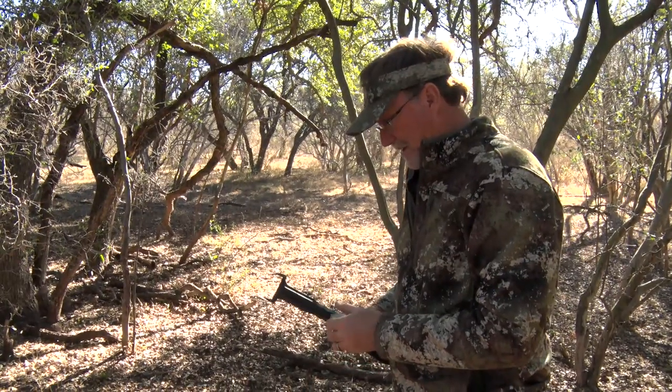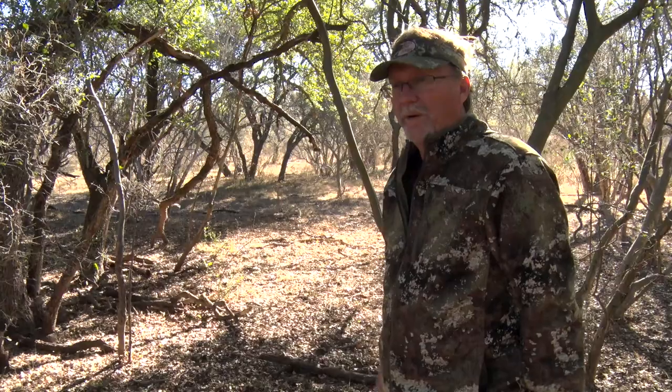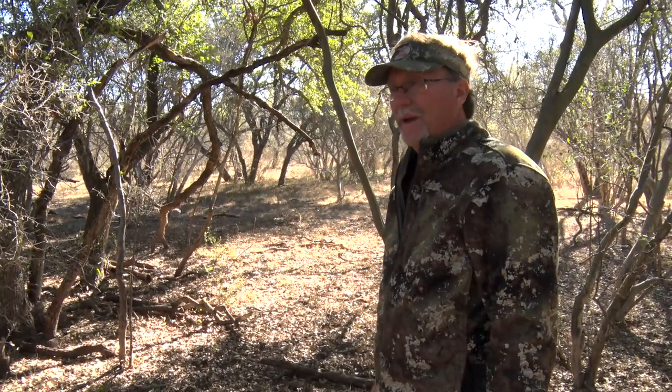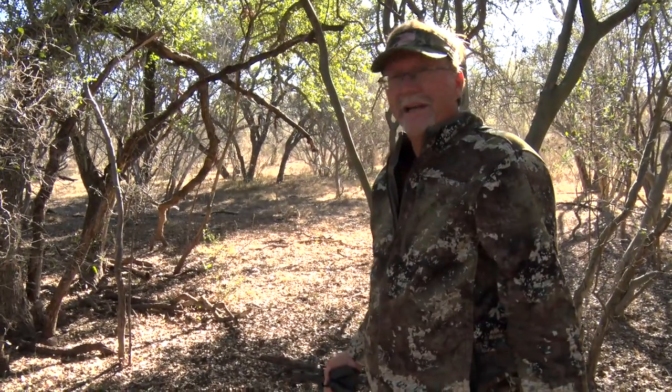It looks just like a big scrape that you'll find out in an area, and you can go in here and throw in mock rubs. Like right over here, a deer's been making a rub — we can go in and make a competing rub all the way around him and really get him mad.